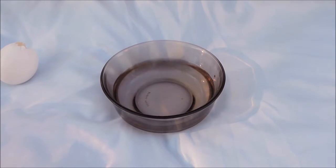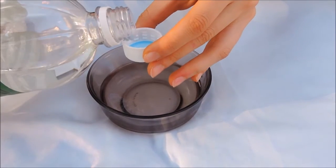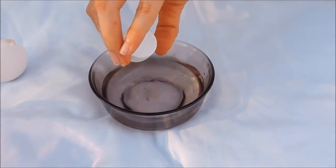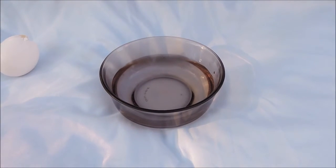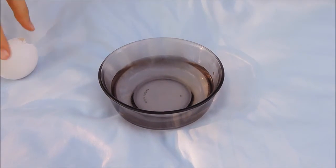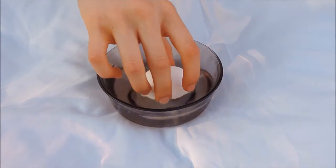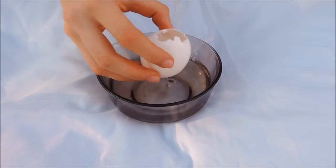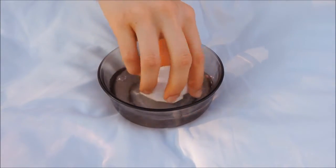Now here's where the white vinegar is going to come in. I'm just putting a little bit into the bowl of water because this is going to help clean out the egg and make sure that when we dye it, the color stays for as long as it can. So right now I'm just dipping the egg in and cleaning it out because there might still be some leftover yolk, and at the same time making sure the color will stay once we dye it.